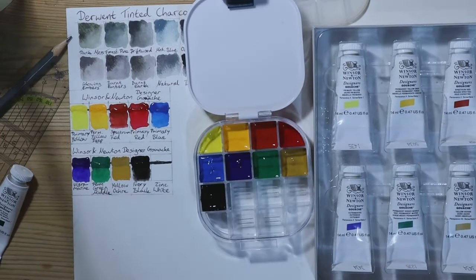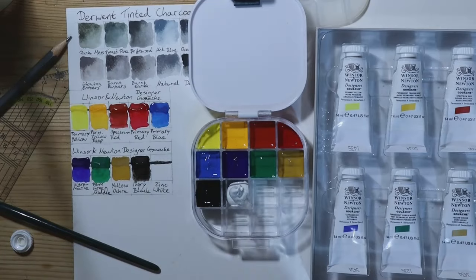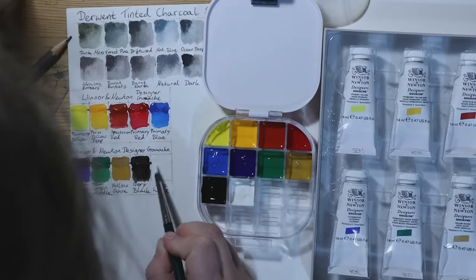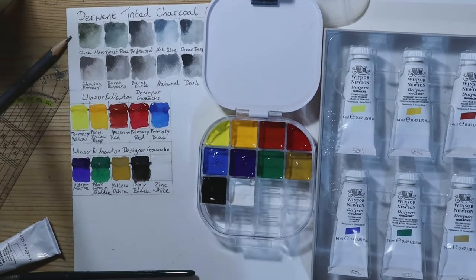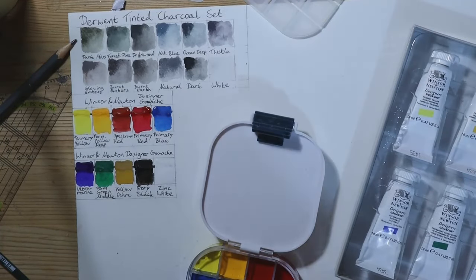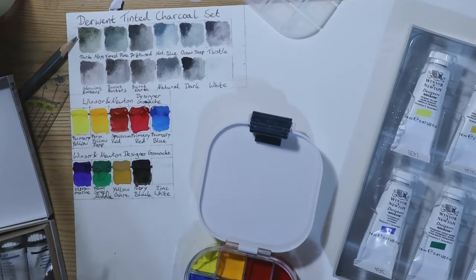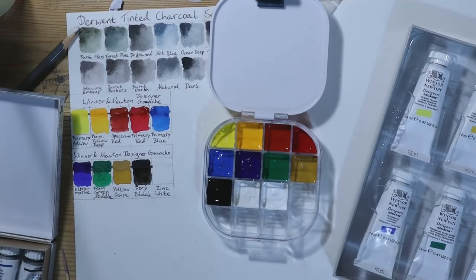I don't use gouache paints as often, so I don't exactly have a feeling for what consistency is good to paint with — but for swatching that doesn't really matter. It matters more when I try to actually paint something with gouache, but that's for next video. I also decided to put the Royal Talens gouache paints I have into the same palette because there was still some space left and otherwise I would hardly use them.